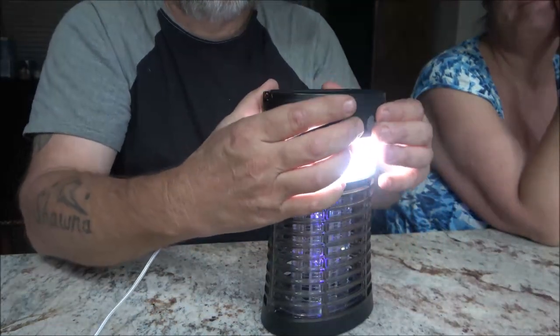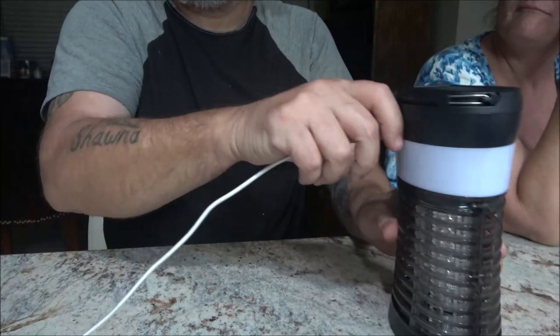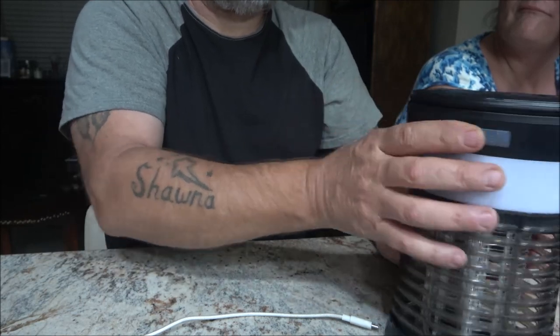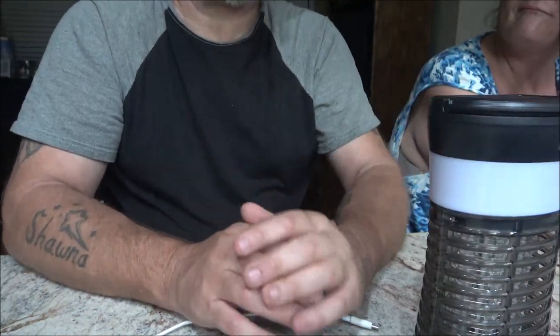Let's go ahead and shut this off and go outside. We were outside a few minutes ago — the bugs aren't as heavy as they were at the river the other day. Those traps we bought didn't catch one mosquito. So I'm thinking if this thing is even zapping some of them, at least it's keeping some mosquitoes away from us.